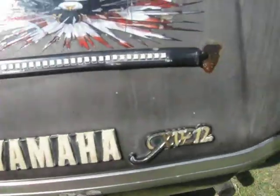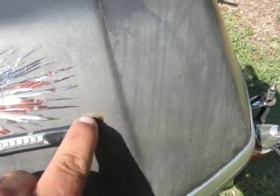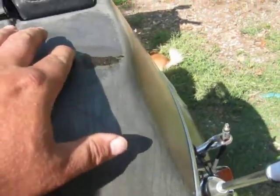I installed this light back here and put on some of this seal-all, because I opened it up one day and I had wet helmets. I don't remember what I was doing there.